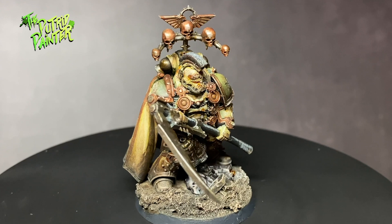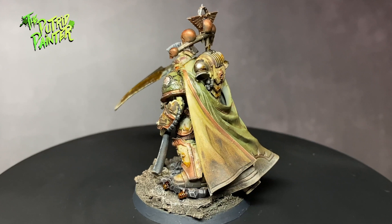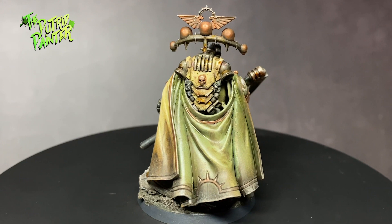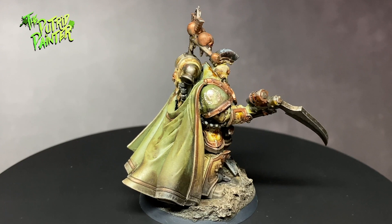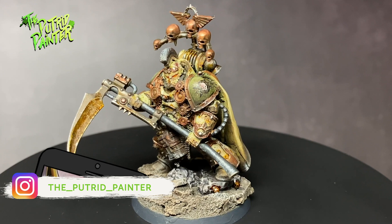And here we have a finished Praetor ready to lead his army from the front. The format of this video was a little bit different — because going step by step again would be a waste, as I've already done this in a comprehensive video of my Death Guard Marines. What do you think of this format? Let me know in the comments. In my next video I will tackle another Horus Heresy unit: the Contemptor Dreadnought. In the meantime be sure to check out my Instagram where I post pictures of current projects and behind the scenes stuff. Thanks for watching.